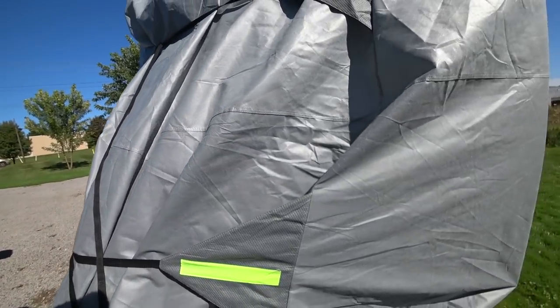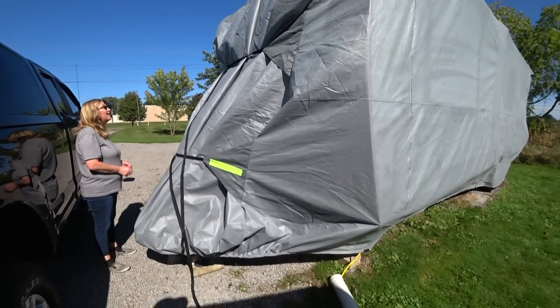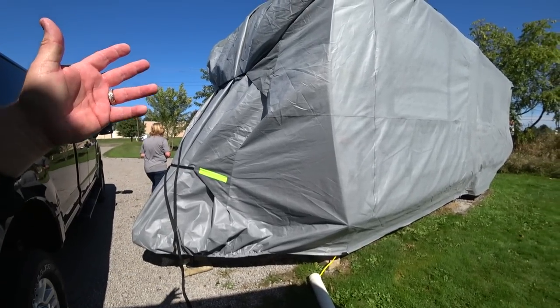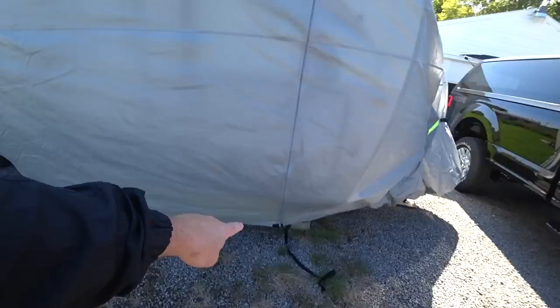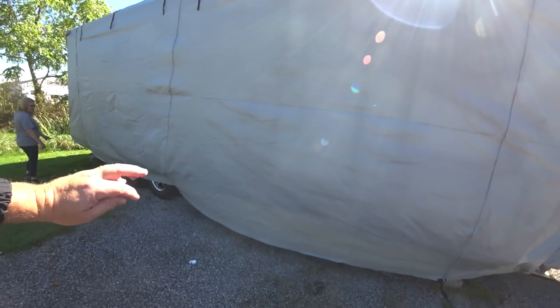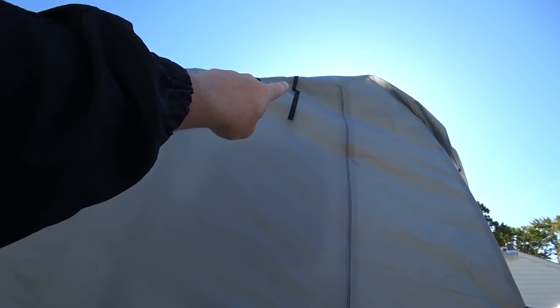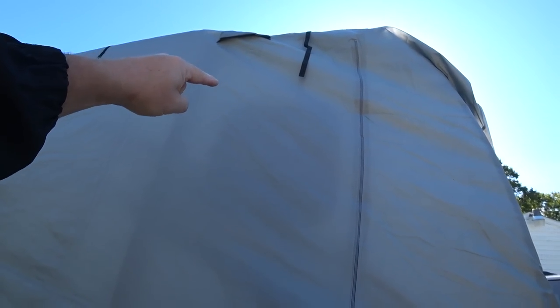There's a lot of excess material you can position however you want. In our case we want it snugged up with everything covered, but a lot of people don't do that — and that's fine, it just allows more breathability. As far as getting inside the RV, you're able to unzip and roll this panel up to get inside once the cover is on. It needs to be rolled high enough that you grab the little tabs hanging down and tie them to the other side to keep the rolled-up panel in the air.